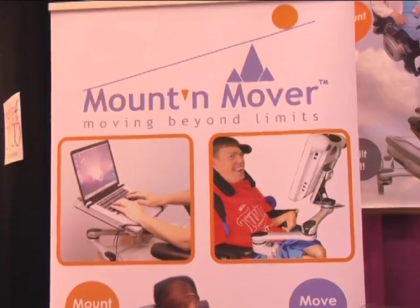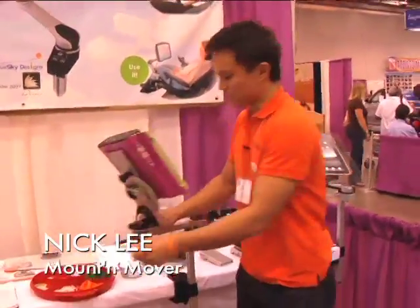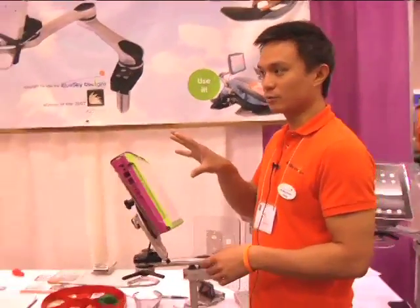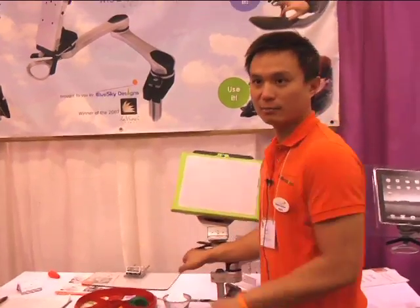Hi, I'm Nick Lee from Blue Sky Designs. We developed the Mountain Mover — it's a brand new wheelchair mounting system. Consistent positioning is such a big deal, and in a lot of these situations getting your device at the right position is so important. So repeatable positioning, and yet you can still take it and move it out of the way.